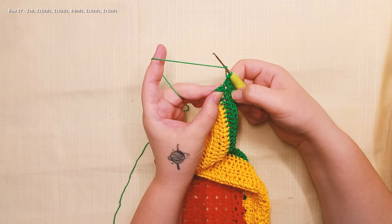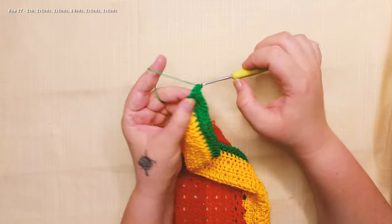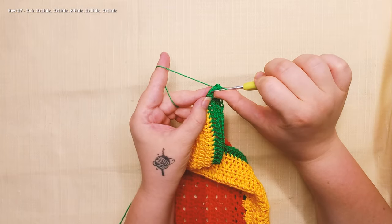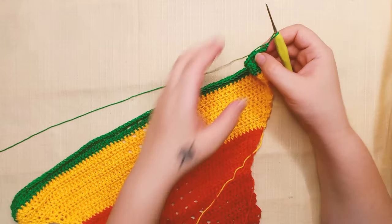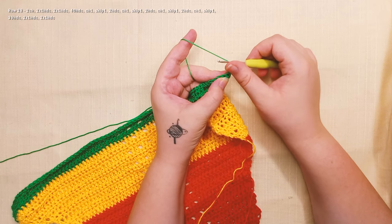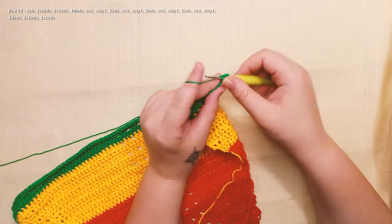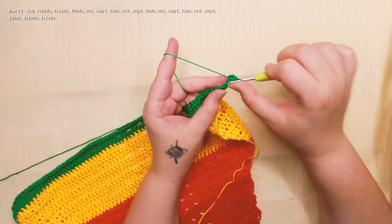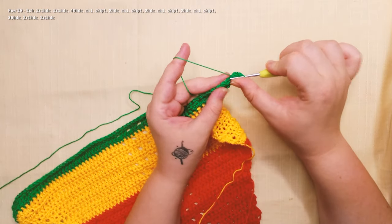I did 84 half double crochet. Now I will do 2 half double crochet in the same stitch and 2 half double crochet in the last one. Then 2 half double crochet in the same stitch, 2 half double crochet in the next stitch, and 2 half double crochet in the same stitch. And we're gonna work 40 half double crochet.